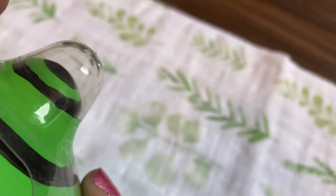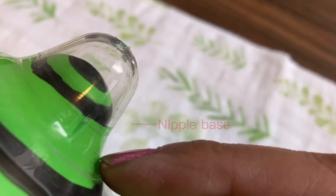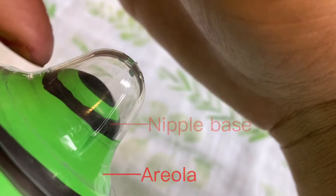Here you'll see how we avoided the base of your nipple — that second black line — and the edge of the cone of the shield made contact with your areola.